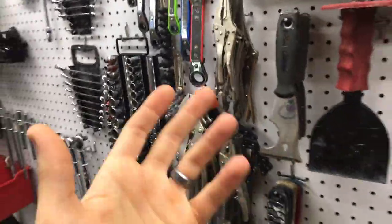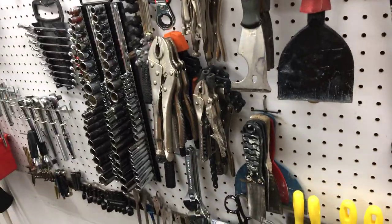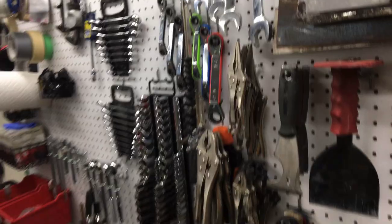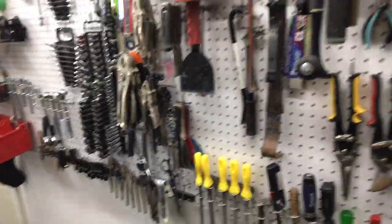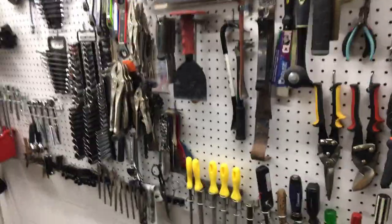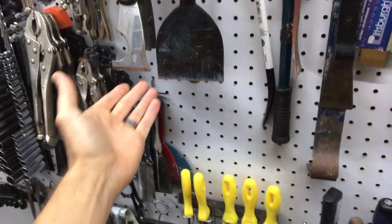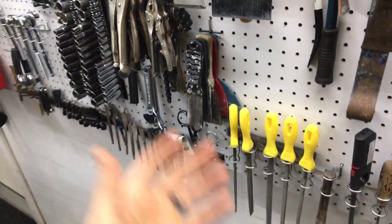When you start digging stuff out you realize you have too much — I'll probably donate or sell some. I also hung my ratcheting wrenches; the older set is Harbor Freight from maybe 10-15 years ago. None of my stuff is expensive — I'm just a DIY home person, not a professional. The cheap brands have been great for me.